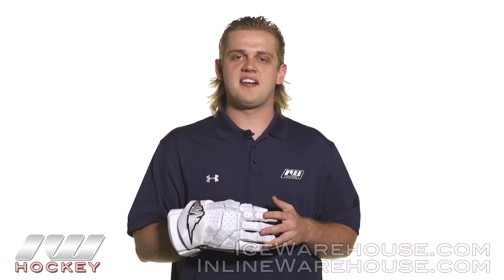For even more information on the Mission Inhaler DS2 hockey glove, be sure to check it out at inlineandicewarehouse.com.